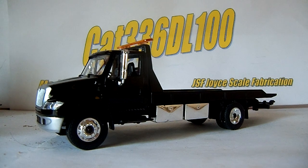There are three variations of the International Durastar by Green Light: a beverage truck, a flatbed recovery truck, and a tow truck, and there are multiple different color variations of those. This is the black-on-black flatbed truck.